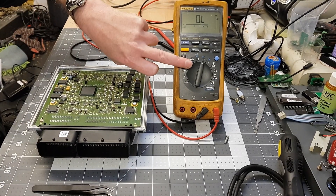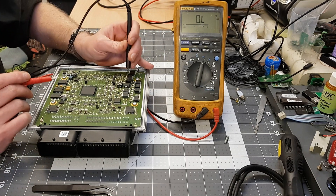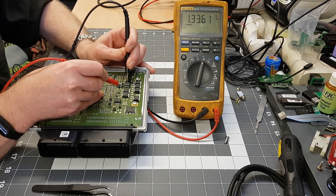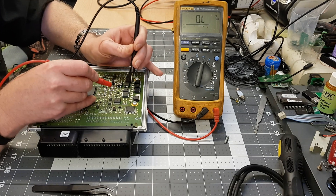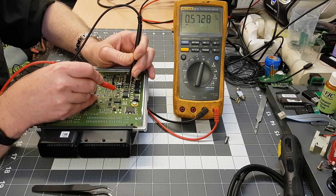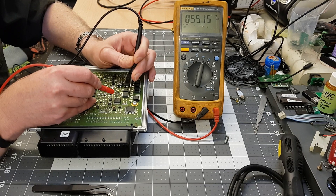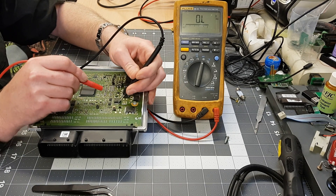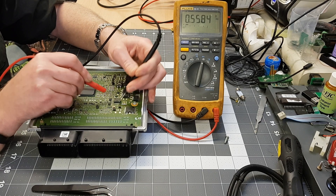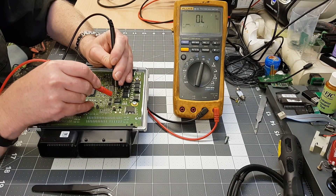Set your meter to diode test, get your probes with black on the back and read your measurements. You're looking for consistent readings across all drivers - for example: 1.33 and 0.55, then 1.33 and 0.55, and so on for each driver. You can also go between each individual leg and flip around the other way if you like.